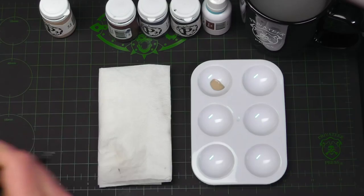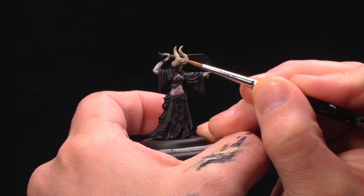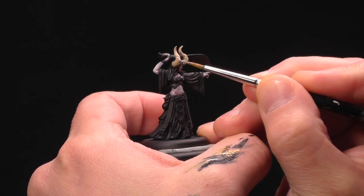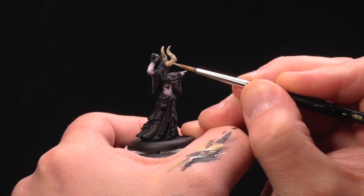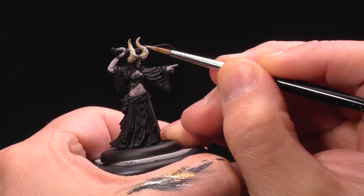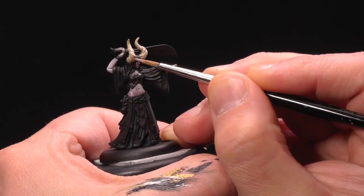With the Hammerfall Khaki already applied, I'm gonna use some Minnoth White highlight and very quickly paint in a couple highlights. I'm just gonna focus on the ridges of the horns and the front of the horns. I don't need to go all the way up because the tips of the horns are actually the darkest area. With these being natural elements, they can be a little loose — they don't have to be perfect. Nothing that grows is perfect.